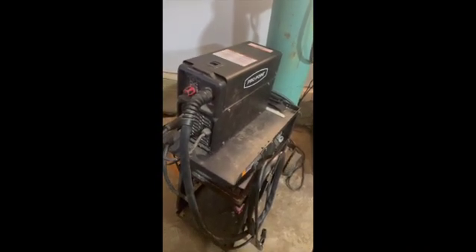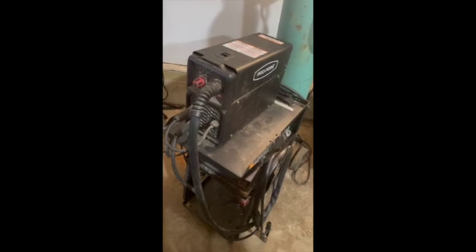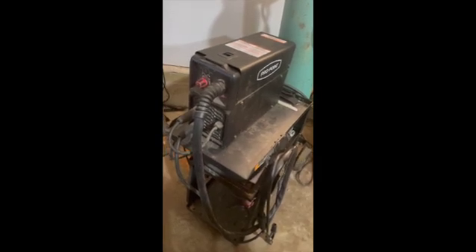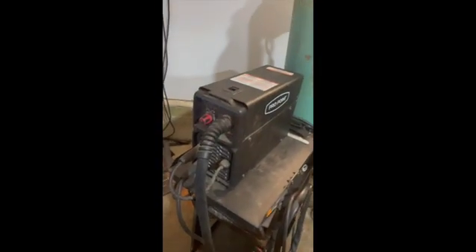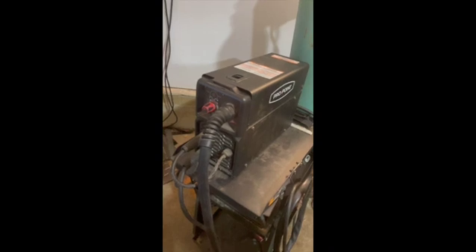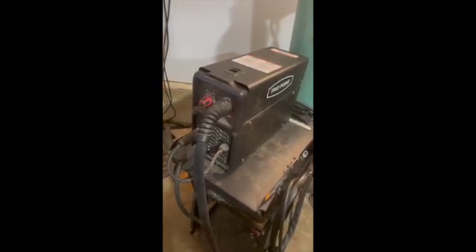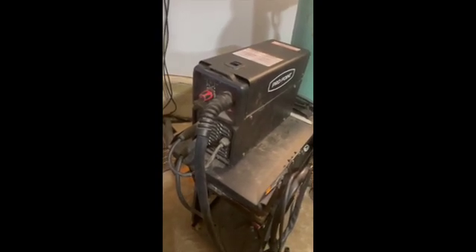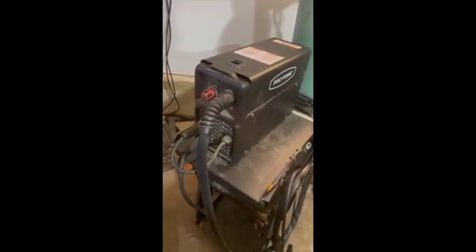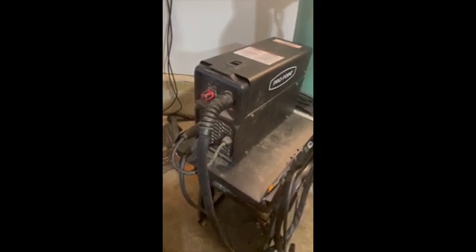Hey everyone, in this short video I'm going to be discussing some elements of welding using this little machine that plugs into a 20 amp circuit. The box says you can weld up to 3/16s, but these machines typically have 20% duty cycle and the arcs generated are fairly small.